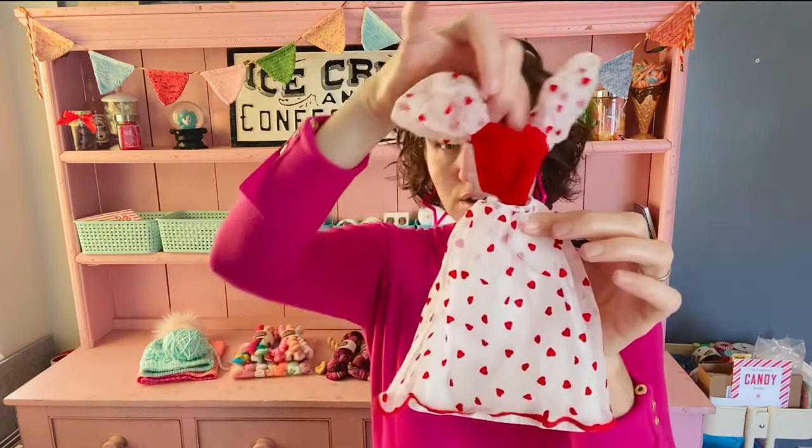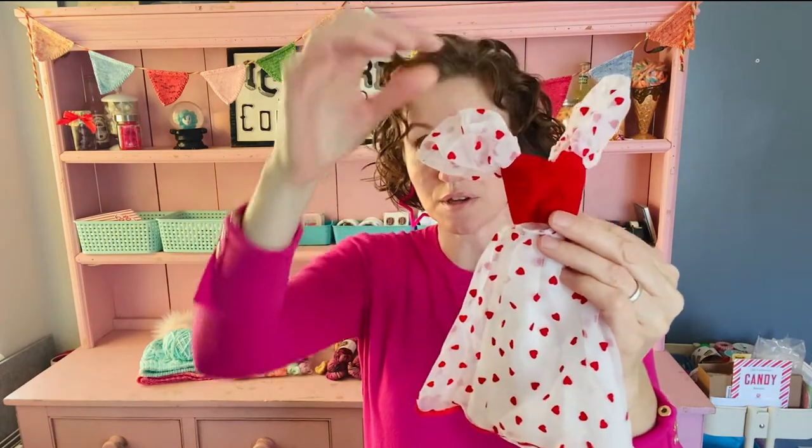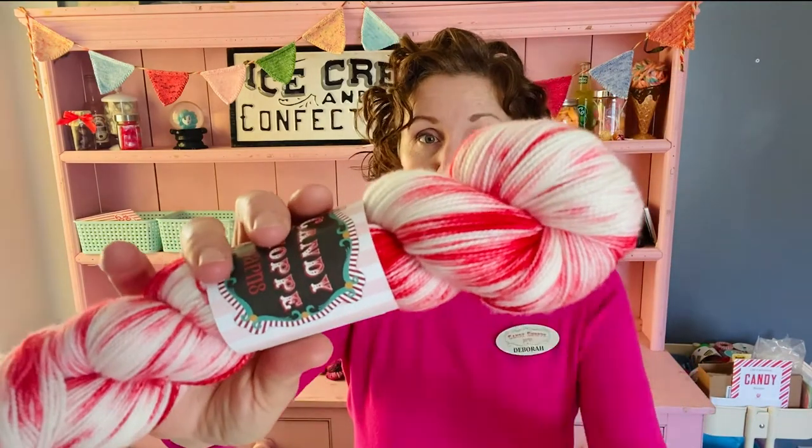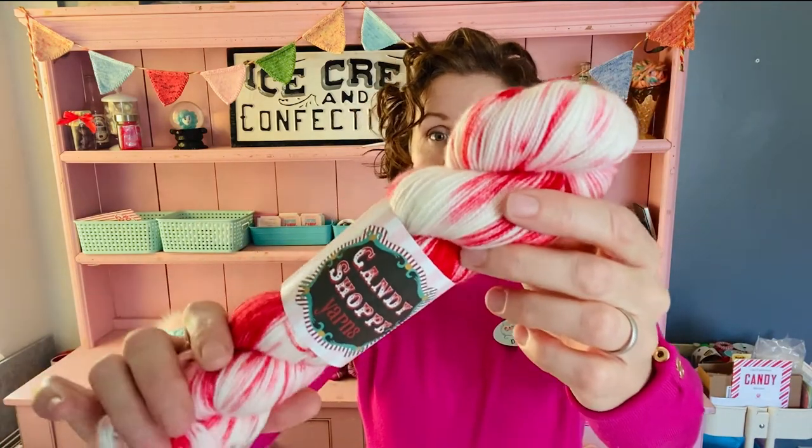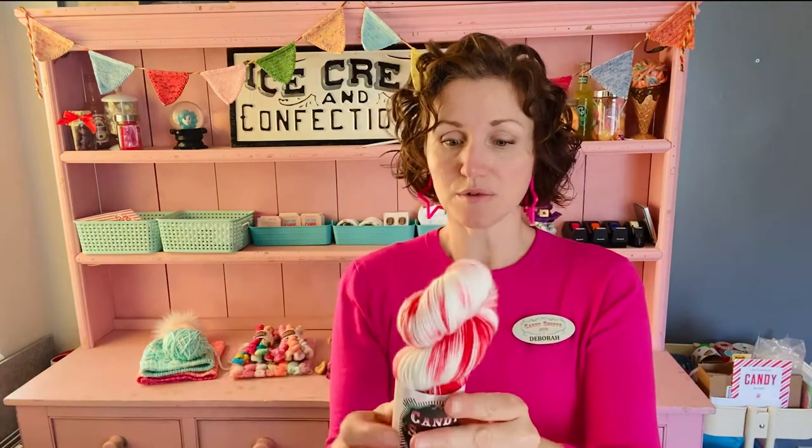Now we move on to Glam. Who remembers Loving You Barbie — another iconic 80s Barbie with fabulous poofy sleeves and velvety hearts on the sheer overlay? Here is the corresponding colorway, on the Simple Syrup base: 400 yards to 100 grams, 80% superwash merino, 20% nylon. I love this one.